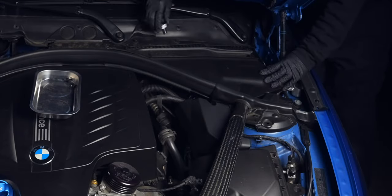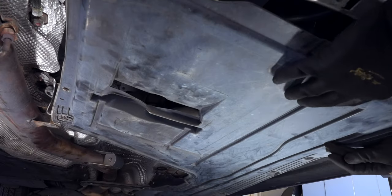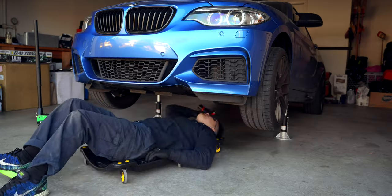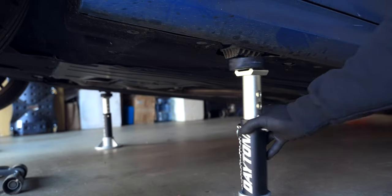Now it's finally time to close up the reservoir, place back on the splash shield along with the underpanel, and lower the car so we can take it for a spin.